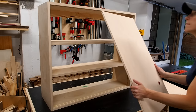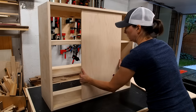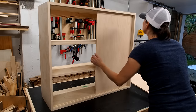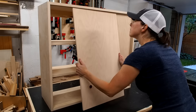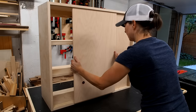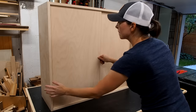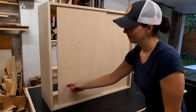Alright, moment of truth — if I did my math right these should fit perfectly. I just need to insert the top first, push it all the way up, swing the door in, and lower it into its track. The door should also slide into the dados in the side panels, and this will hide any gaps or mistakes if your cabinet isn't perfectly square. You can also add paste wax to help the door slide a little better, but for now everything looks good so I'll leave it as is.